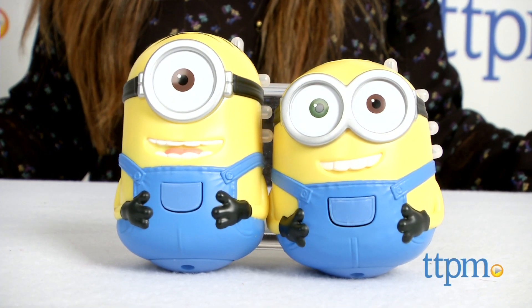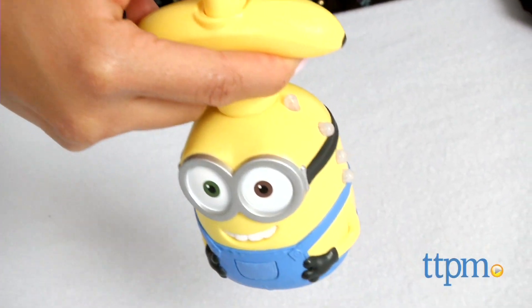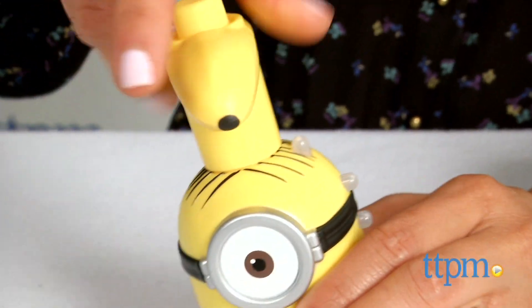These are the adorable pill-shaped characters originally from the Despicable Me movies and now also from the Minions movie. And check out how these guys can really spin. First, attach the banana-shaped launcher to the top of the Minion.